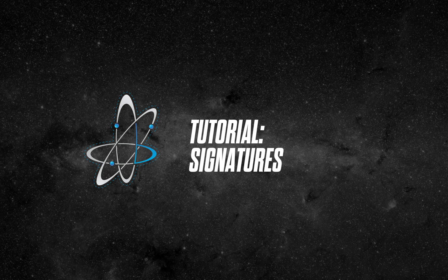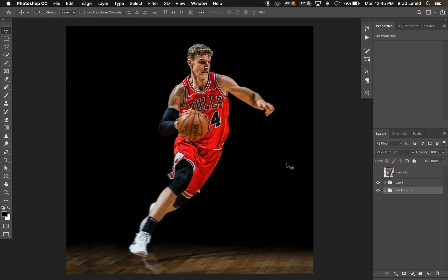Hey everyone, Bradley Jack Design here. In this quick tutorial I want to show you how I add signatures into any design piece that I use. Here we have a photo of Lori marketing with a dark background, and I'm also going to show you how to do this with a light background, but let's start off with this dark background first.